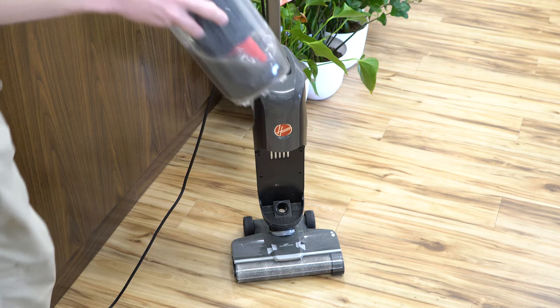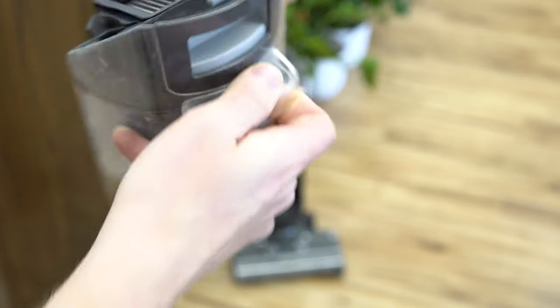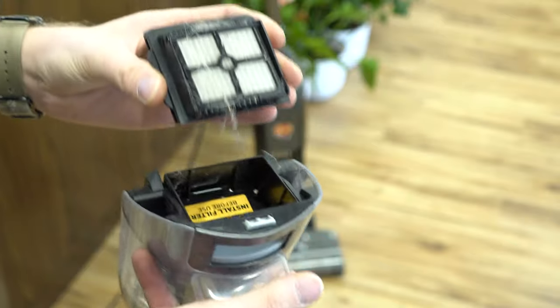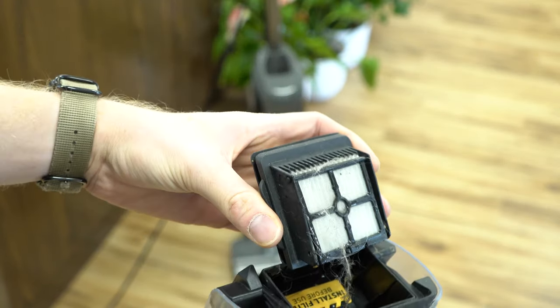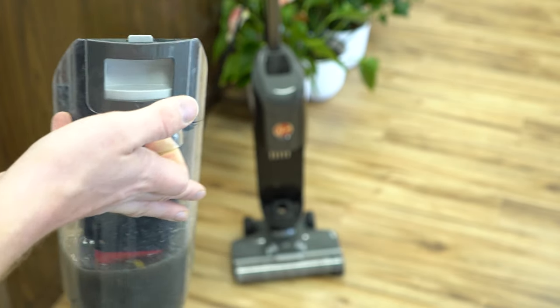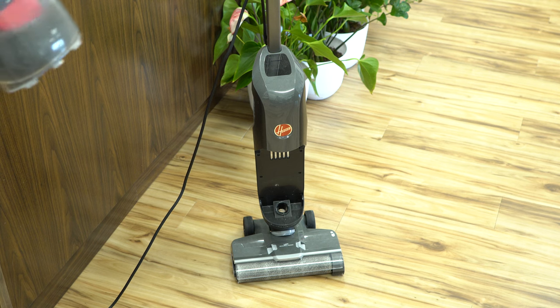We'll just right away take a look at that water — that is gross. I didn't pre-mop or pre-vacuum with this. Hoover says you don't need to, but I'm not a fan of that. There's no cyclonic separation or anything. So I really recommend, whenever possible, pre-vacuum your floor when using this product.